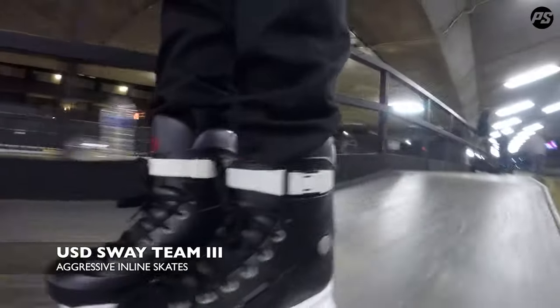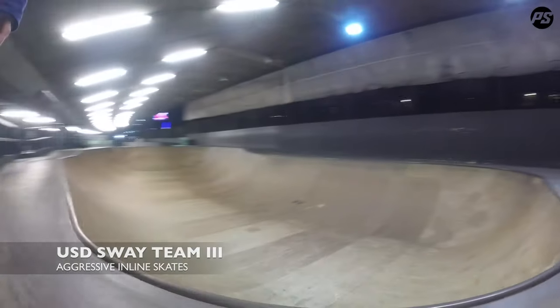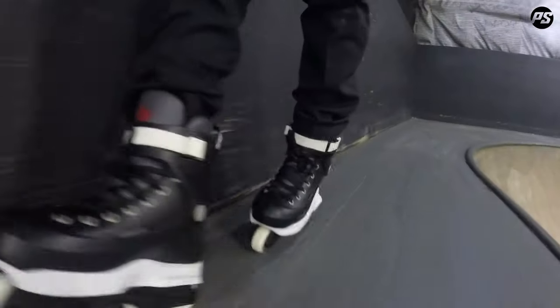Hello and welcome to another roll and review. Today I've got with me the USD Sway Team Edition 3. I'm at the Bay 66 skate park in West London and I'm going to have a little roll and review of these things for you today.